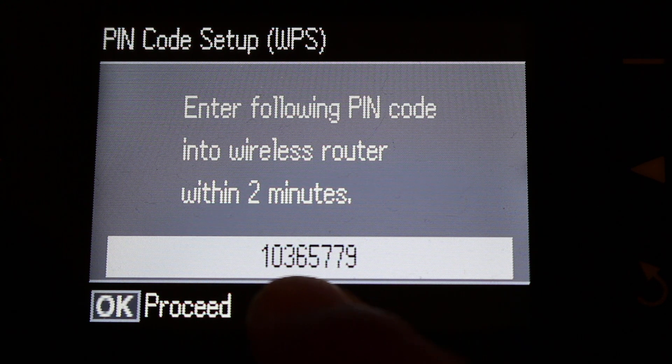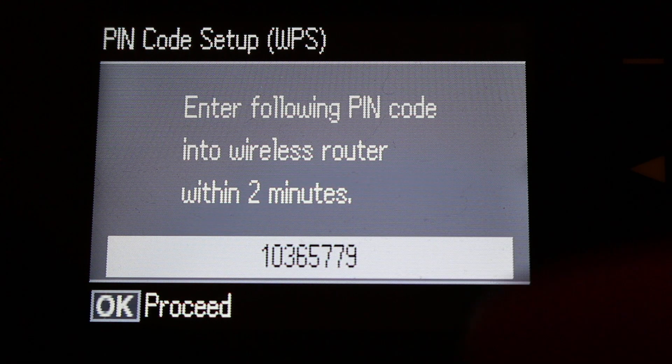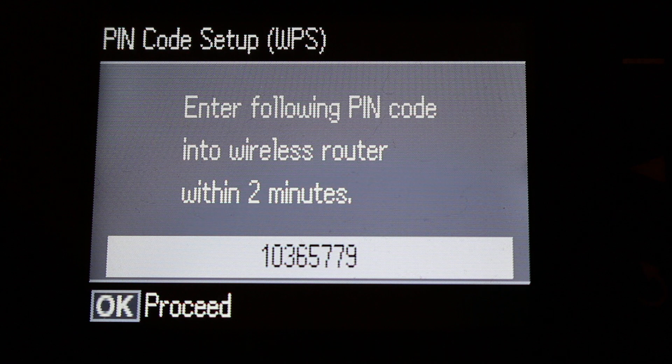You can use this PIN number for the connection. If you don't use it within two minutes, you can generate a new one and it will give you another number. You can generate it every time you are going to use it — that's the WPS PIN number of the printer.